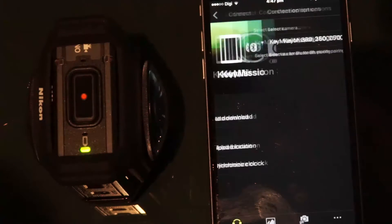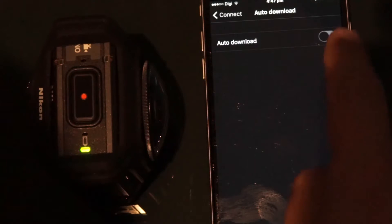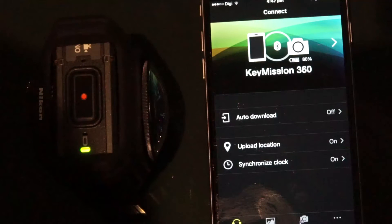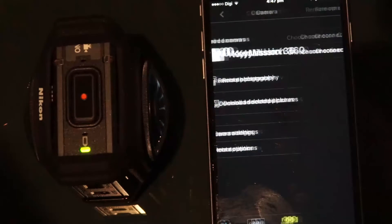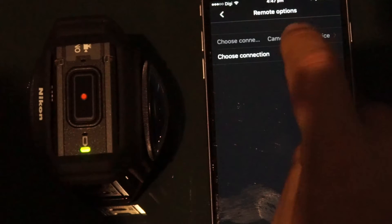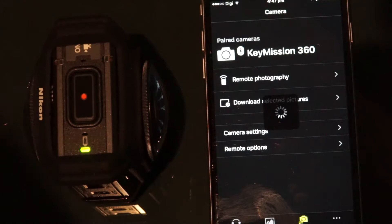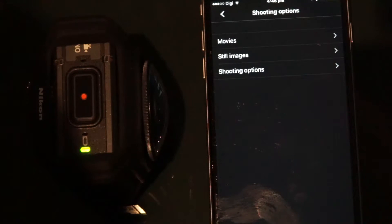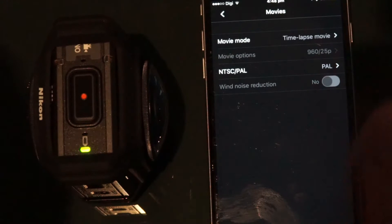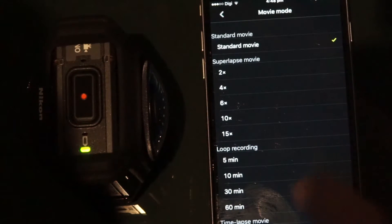If you are having troubles connecting and you've tried once or twice, just make sure you forget the device and then go again. There are lots of different options on the app, but only a few you can actually do over Bluetooth. Camera settings is one of them, and also the remote options. Remote options I think is for a future remote that they're going to bring out. Camera settings allows you to do a few things, like set whether it's going to play sounds or not, and also what type of shooting — so here I've already changed it to time lapse, but you could change it to standard or some of the other options.